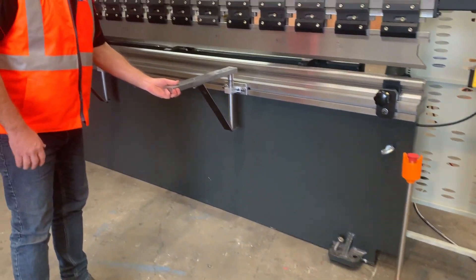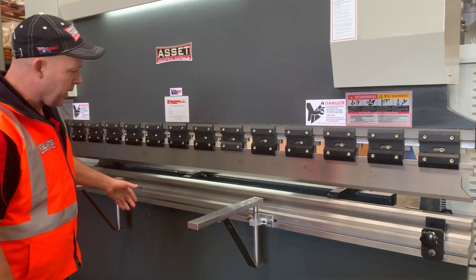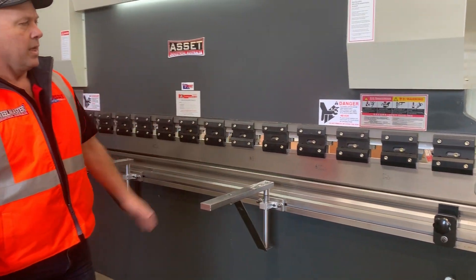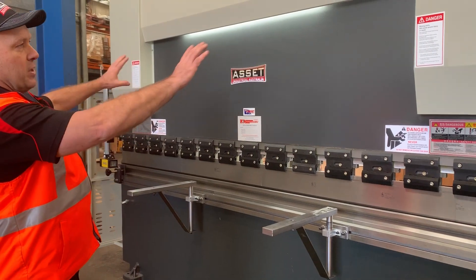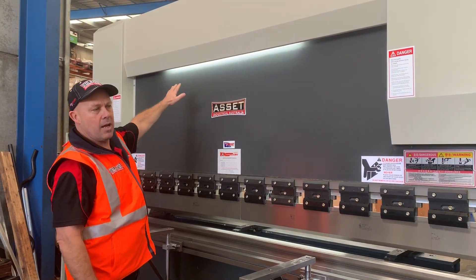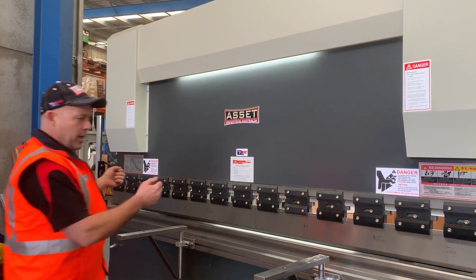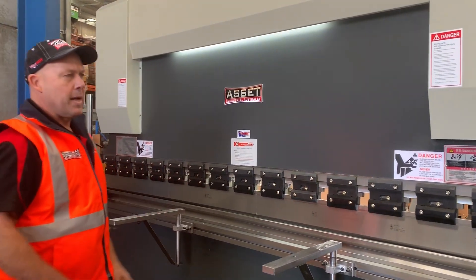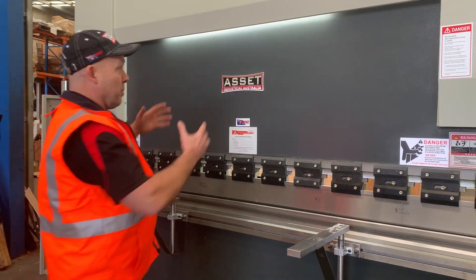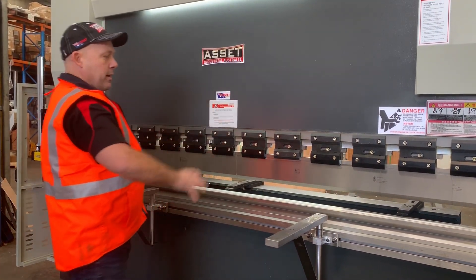We've got swivel front sheet supports here, which swivel left and right, and also locate across the front of your folding beam. Heavy duty structural build quality. As you can see, we've got LED lights above there as well to illuminate your working area and make the user experience much more enjoyable in a lighter, brighter environment.